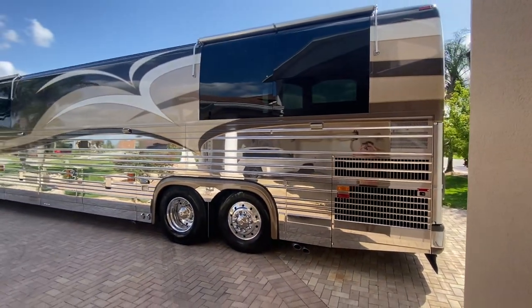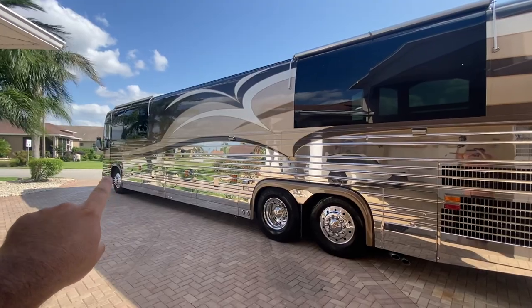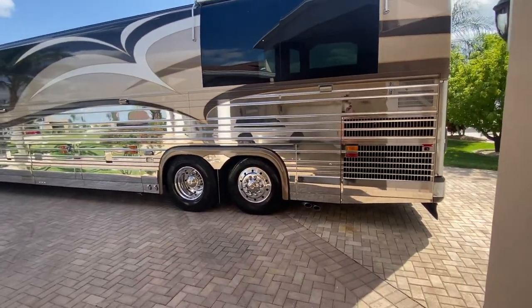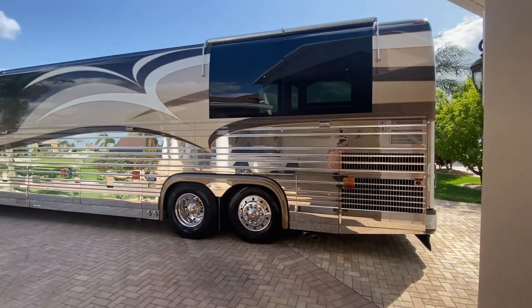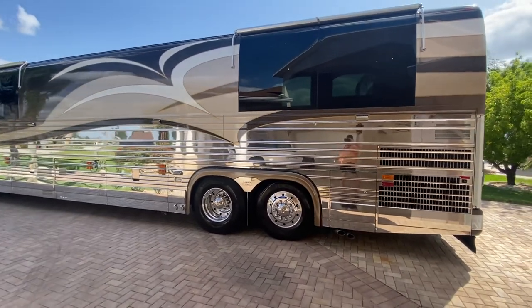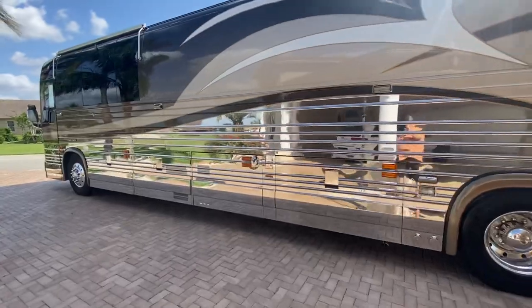This coach shines — I just had it detailed. They did miss a drive wheel; I had to call the guys and they're coming back because they forgot to polish one wheel and shine one tire. But I had the wheels machine polished and had the coach exterior polished. This coach is just absolutely popping. You can really tell this coach had an amazing ownership history and was very lovingly cared for — it really shows.